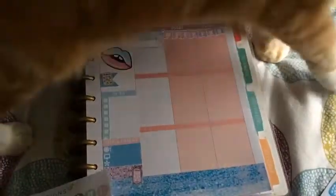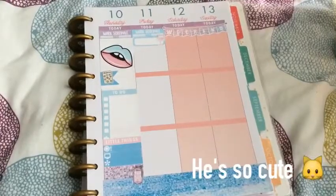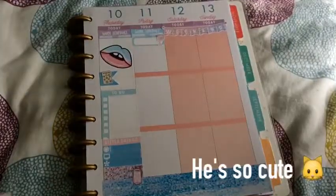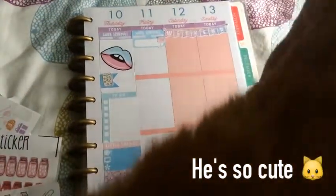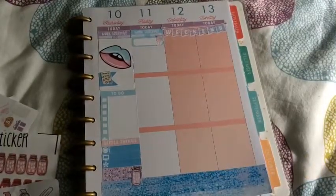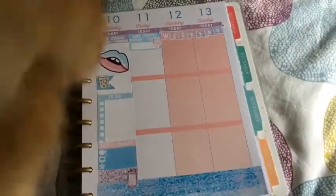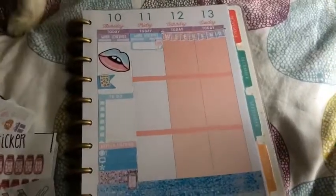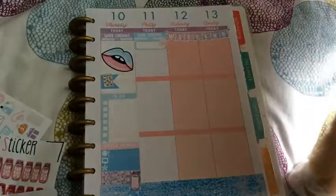There he is — hello! Who's asking to make an appearance in my plan with me? Please stay there. Sit, stay, roll over, be a good boy. He's going to sit on me now. Come here — sit on my lap. This is going to be so interesting. I can't do anything until he decides where he's going to sit, and right now he's just standing all over my stickers.